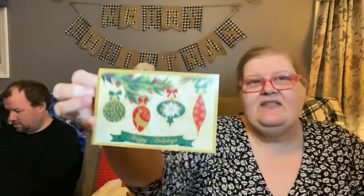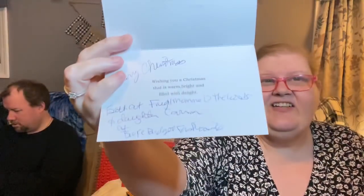This first Christmas card is from Frugal Mama in the Woods. I hope you guys have been able to check her channel out — she's a lot of fun. It says 'Happy Holidays' and it says 'Merry Christmas, Beth at Frugal Mama in the Woods.' Her daughter Carmen is the Broke Budget Fast Fashionista. I'll link both of their channels in the description box below. Thank you, Beth!